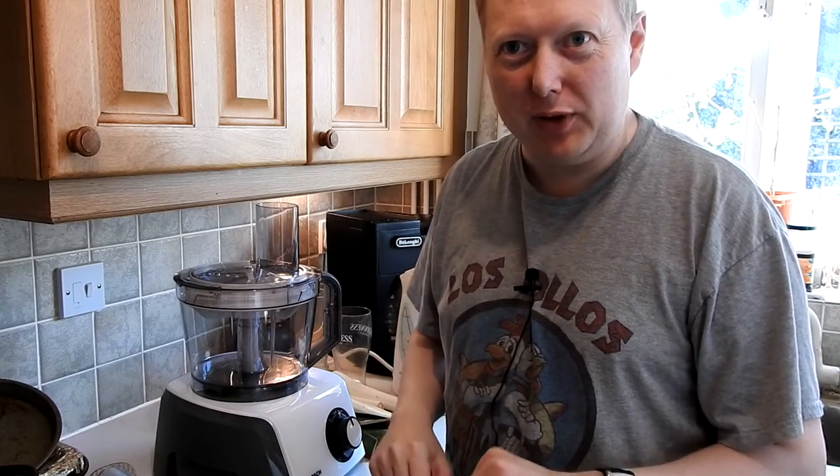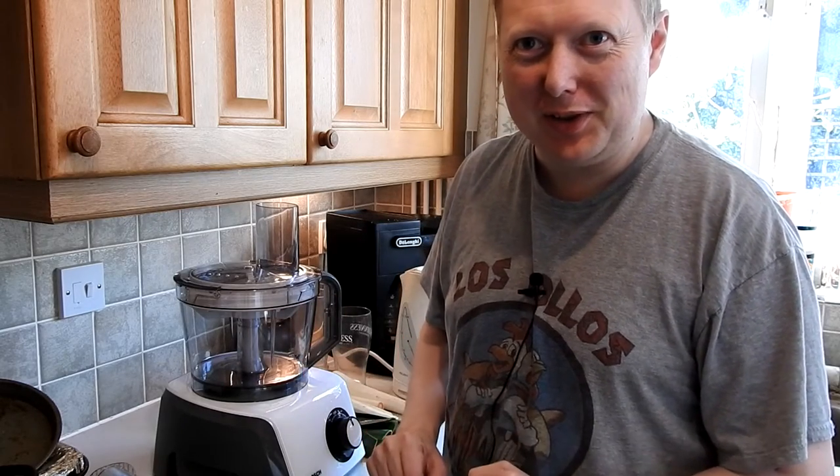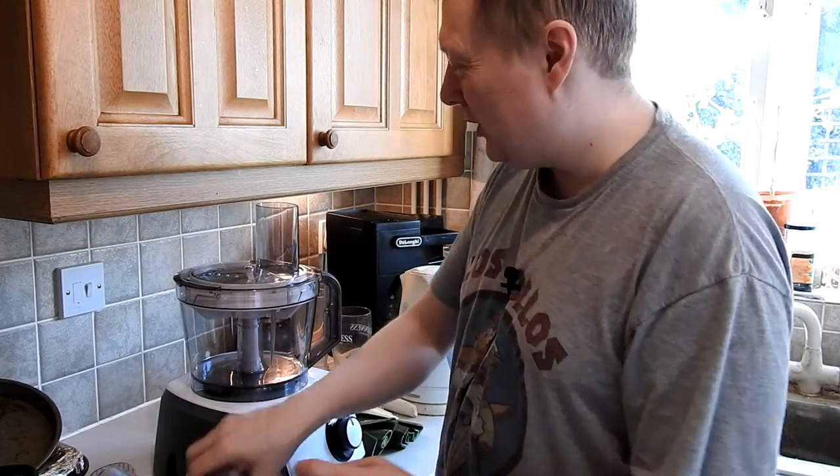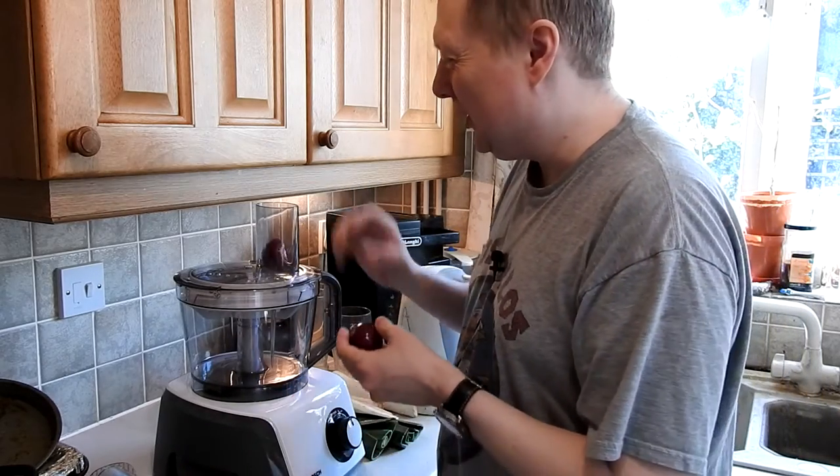So what I'm making is a parsnip soup, and we're going to chop this up in the new food processor just to see what happens and see if it's any better than using a knife — which we can definitely use, but new toys are fun.